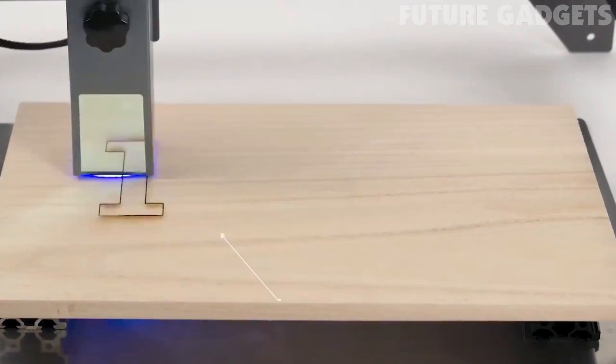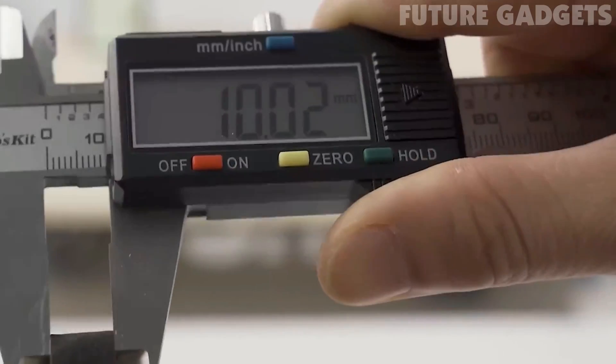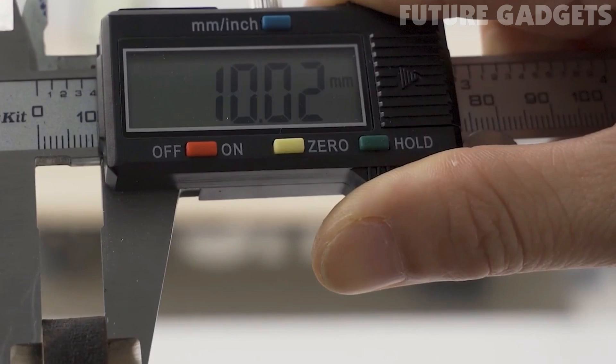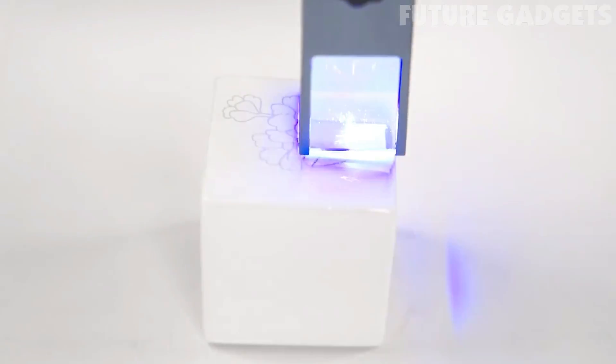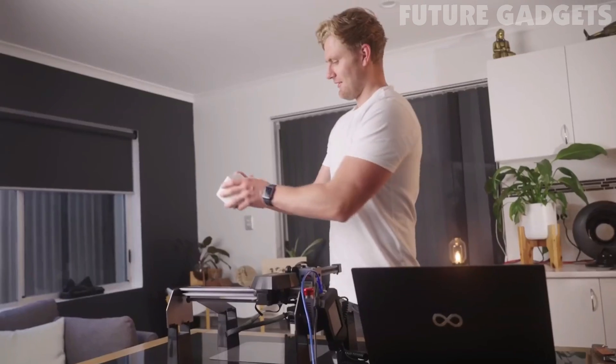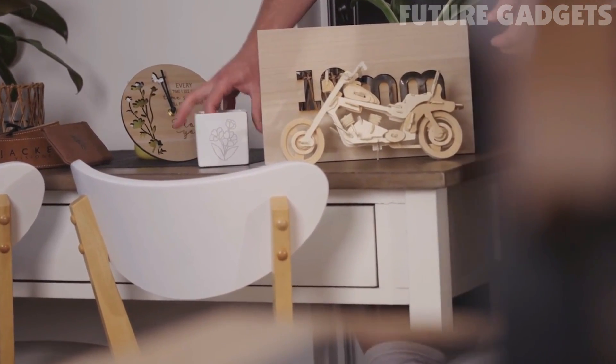With extreme accuracy, the laser can easily cut 10-millimeter cardboard or 5-millimeter black acrylic board with ease. It also allows you to carve or cut on metal, ceramics, and aluminum oxide.